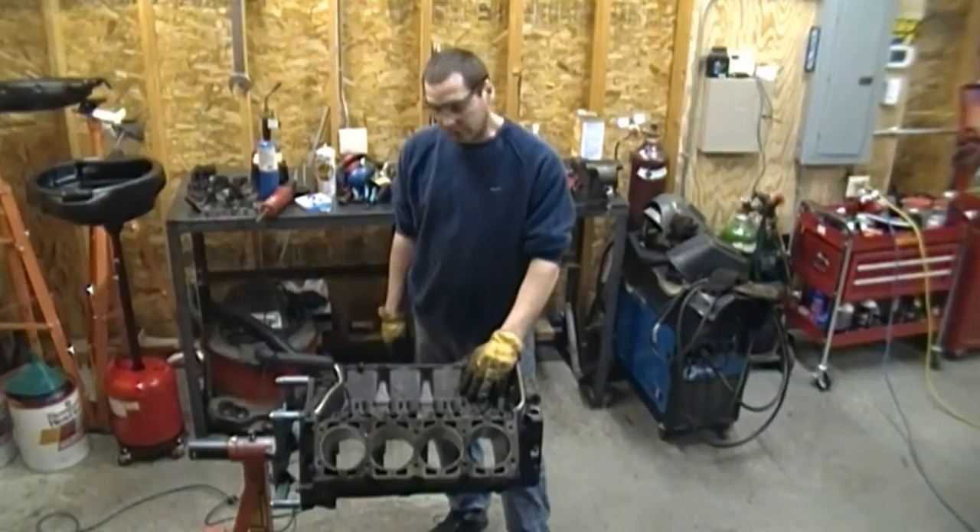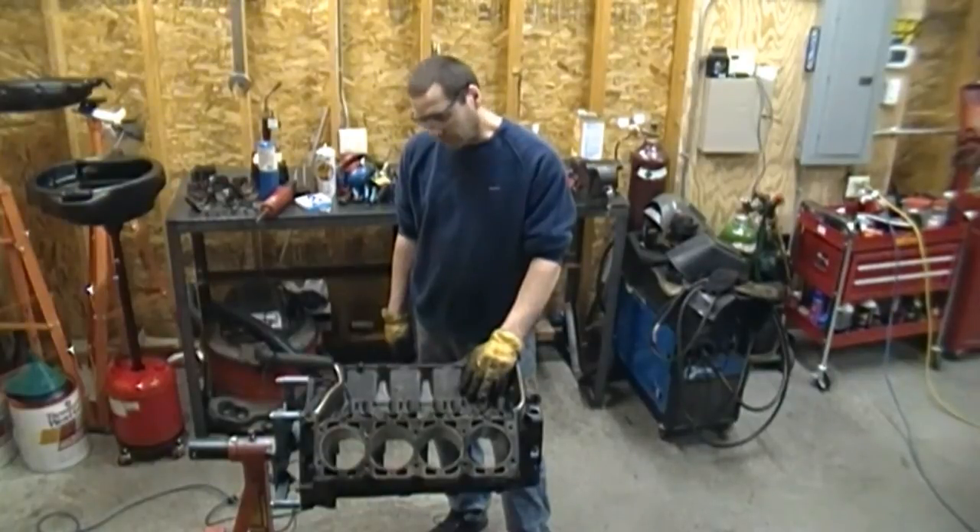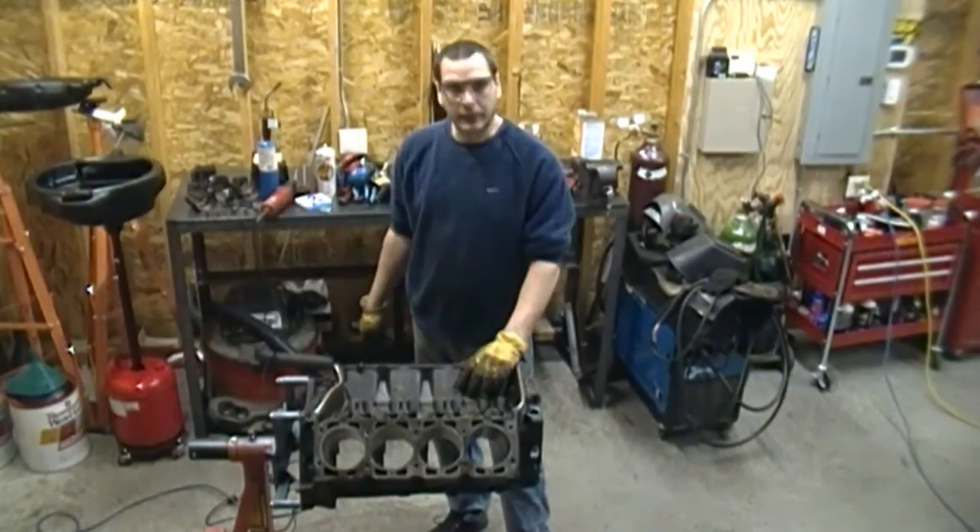This block here is going to need a 60 thousandths overbore minimum — it's already 40 thousandths over. It's making pistons, balancing, and it works. The budget's gone, but it's too bad.